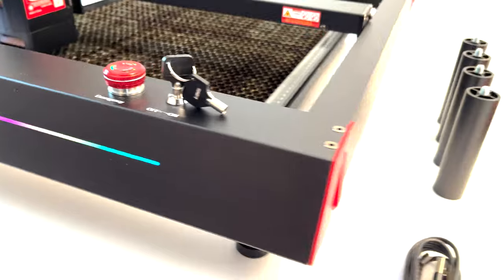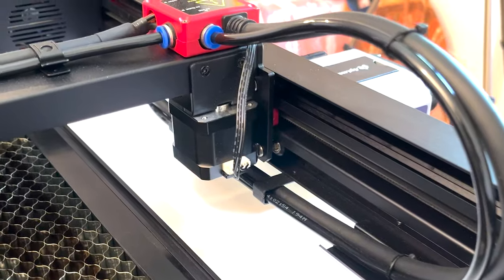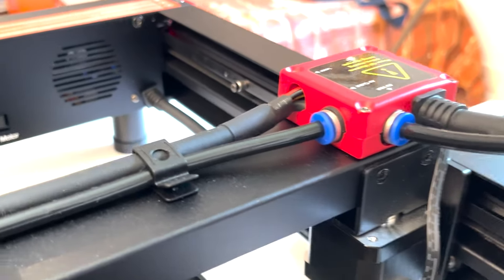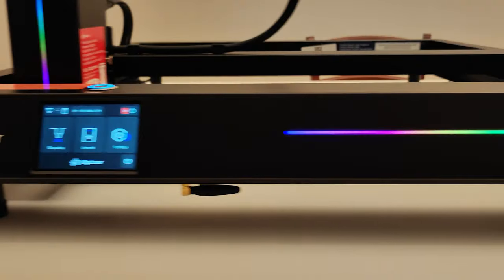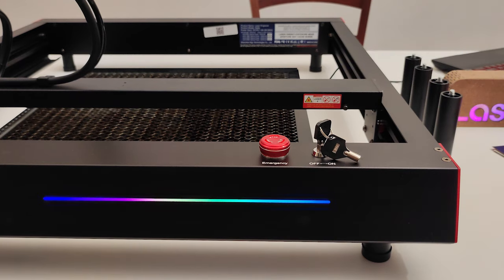The engraver has very high quality both in choice of materials and in design. As regards the design, we find a pre-assembled black frame with red inserts decorated with RGB LED strips that enhance the user experience.